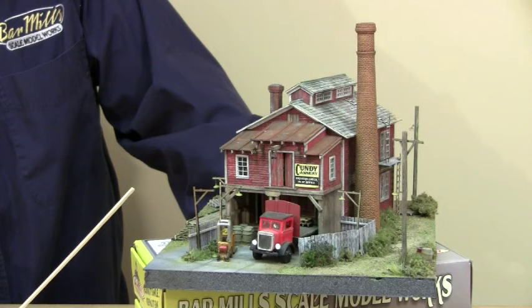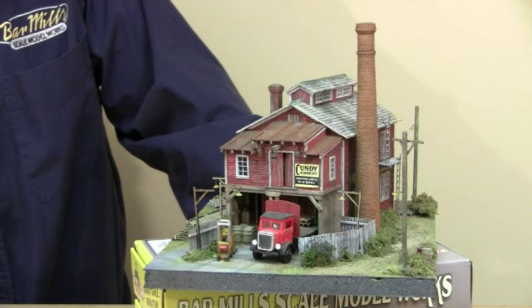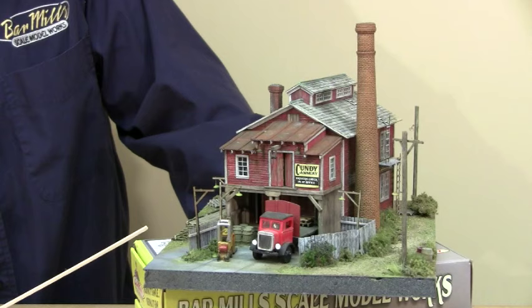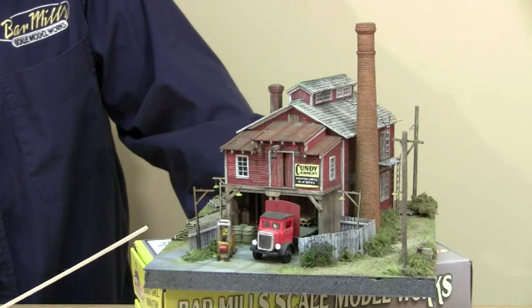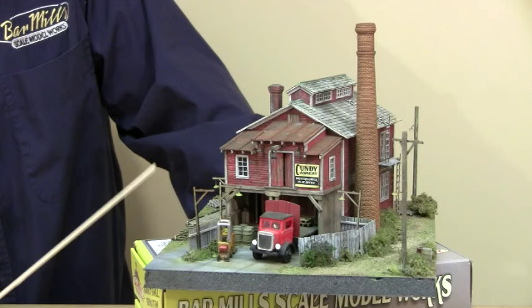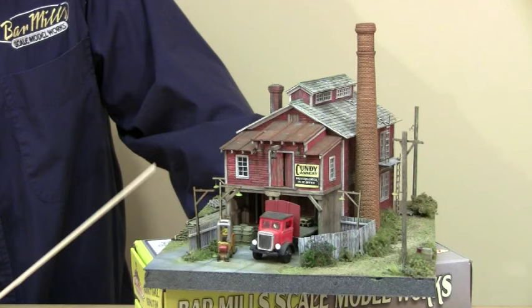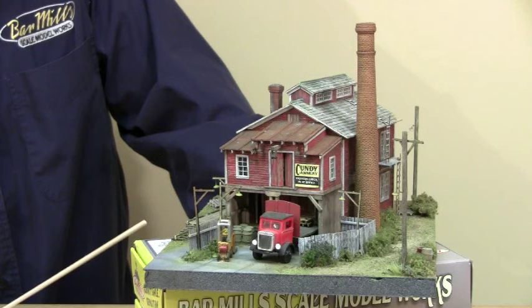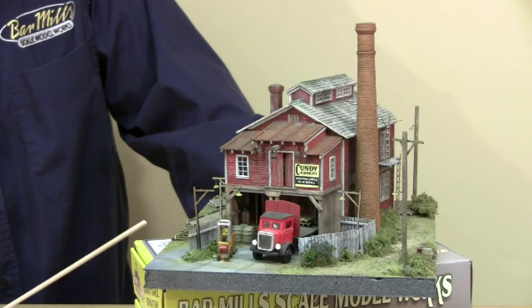Most of the paints used on this building are all craft acrylic paint — water-based acrylics you can buy at any craft store: Walmart, Michael's, Hobby Lobby. Some of it is mixed with water to make washes, and you build up the washes as you go. On the walls, we use what we call dry brushing, but it's a very heavy dry brushing — putting on more paint than a light dry brush but leaving spots not covered. When you go over with ink and alcohol, it stays in the open pieces of wood, dissolves a little of the paint on the edges, and blends it in so there's no hard edge.